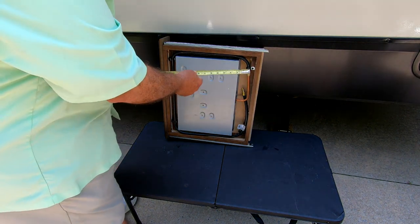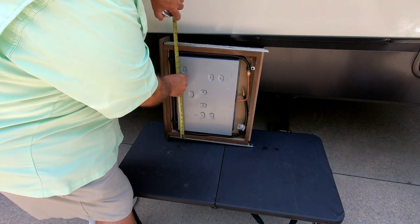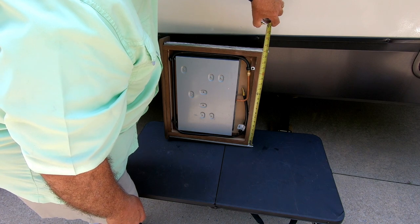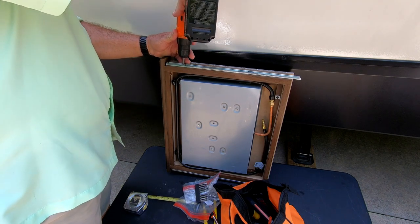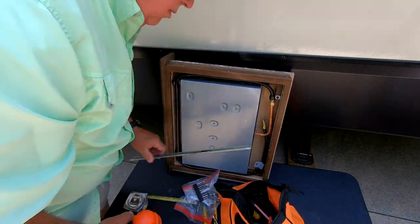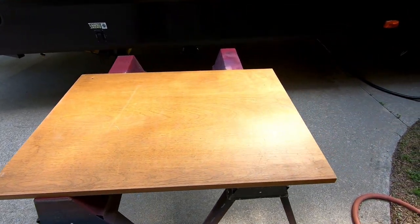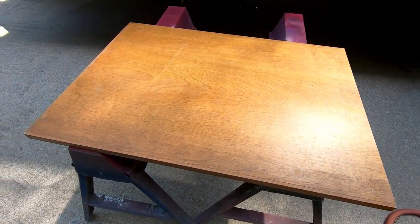So I'll cut my piece of plywood — it will be 17 inches by 19 and three quarters inches. I was able to salvage this old shelf out of an old building I used to own, and it's got a nice finish on it that kind of matches everything. I'll cut it to fit and we'll see how that works out.